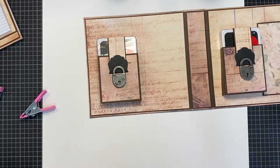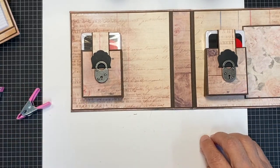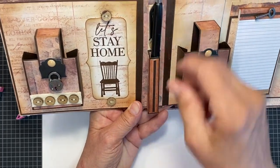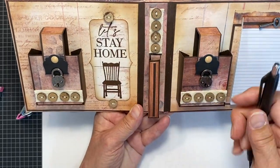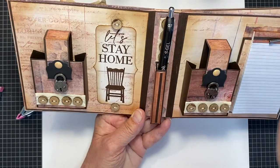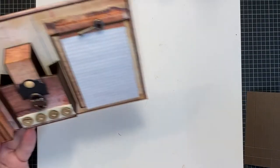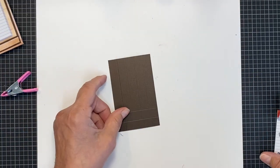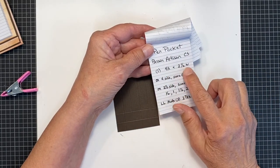While the Super Glue dries, we're going to work on the pocket in the center. It holds a regular pen. I just did some embellishments on there. So, our next task is doing the pen pocket.